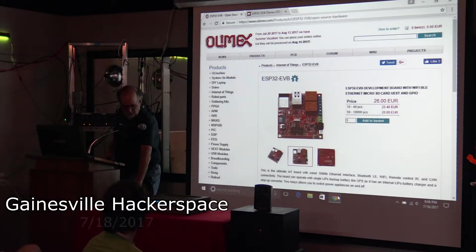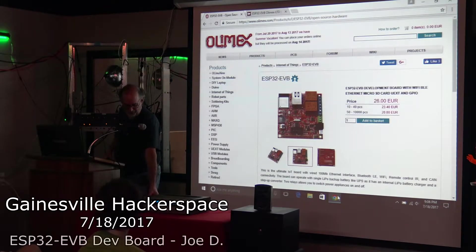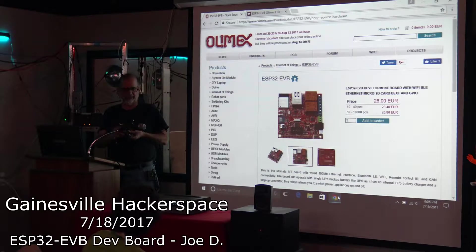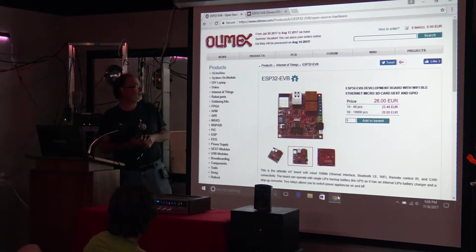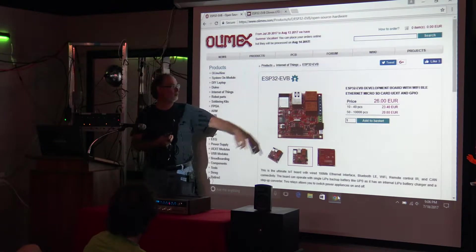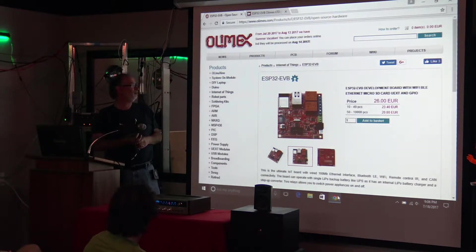Hi guys. So, a lot of you are familiar with the ESP8266 device that I've been working with for a couple of years now. And there's a new product by the folks that make this device — this is the new module. It's an ESP32.